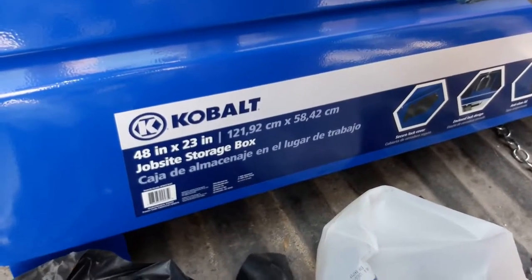Hey YouTube, this is the Green Scrapper, and today we're going to show you the intricacies of getting your Cobalt 48-inch by 23-inch job site storage box to work without locking your crap in there forever. It is a heavy-duty steel gauge box.